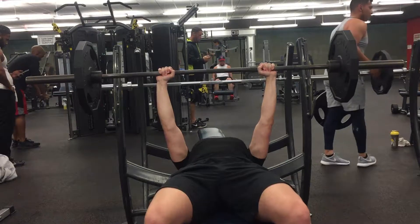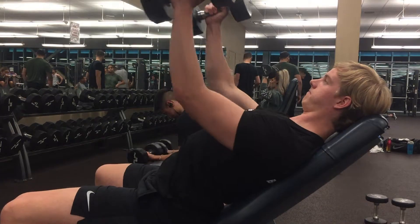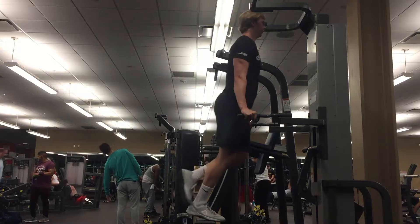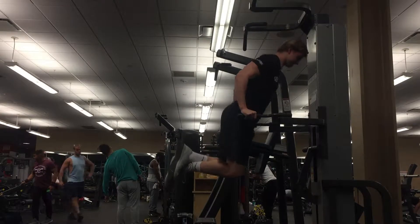For chest, usually I hit bench. I like to do some chest flies afterwards as well. And then I like to mix it up — there's a lot of good exercises, but dips really target the lower chest, so I like to do dips.